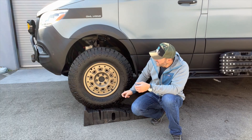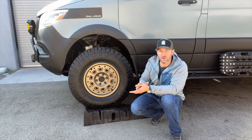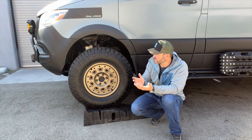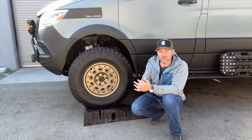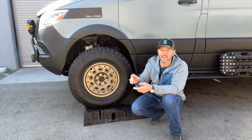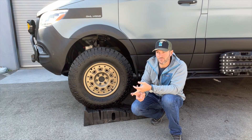Our other van, the Ultimate Beast, is actually running 35s — I think these are technically about a 34 — so we can go up to 35s and everything works great. If you want to order this, you can jump on our website. It's available now. We're still determining if we need to know your exact tire size, but we think we don't — that remains to be seen. Check the information on our website; it's the oversized tire module from Owl and Rentek.